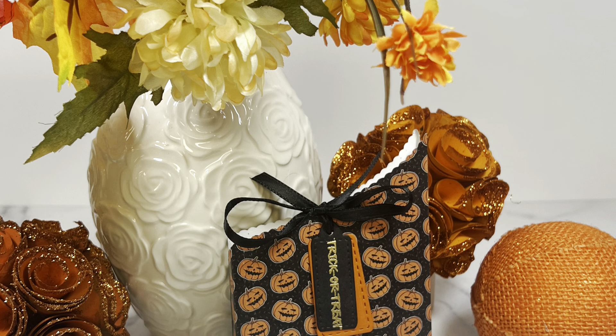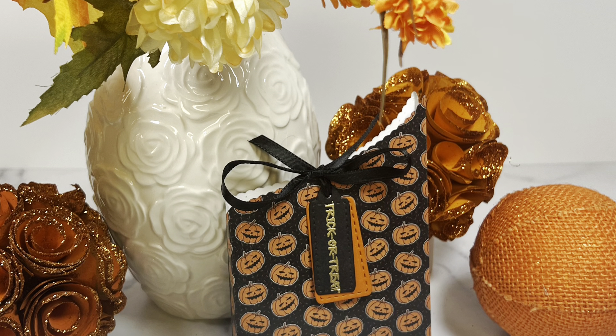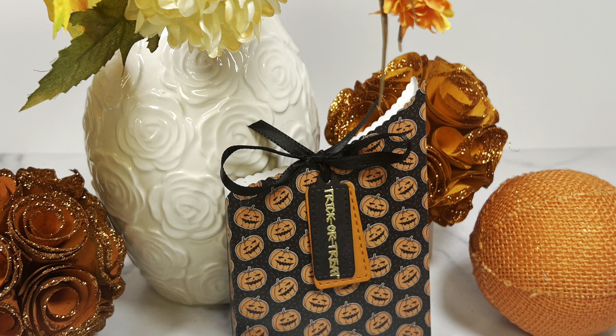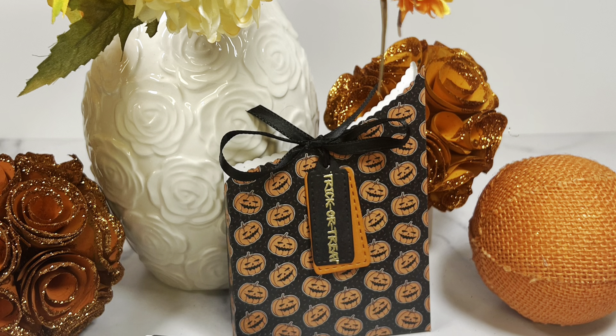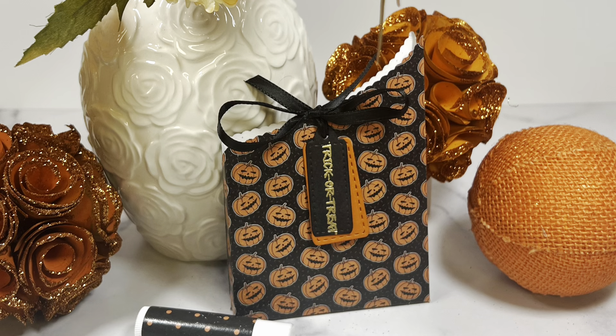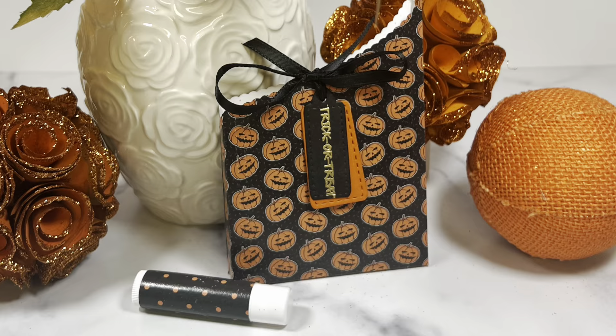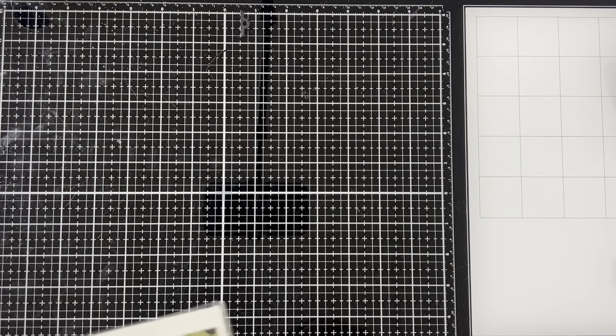I know in my kids' school, candy is no longer allowed, so this little box is good to put other things in it. I'm going to put a lip balm in it and actually make it a party favor for my daughter's upcoming birthday, and it's Halloween themed. It doesn't have to be Halloween themed — you can use any type of paper you want: Christmas, birthday, or even Valentine's Day.